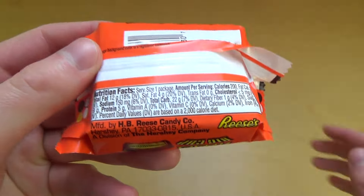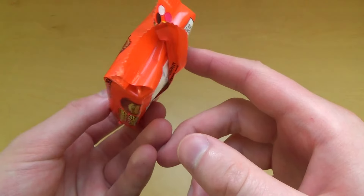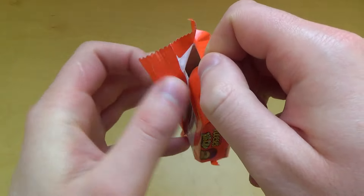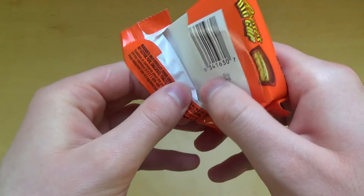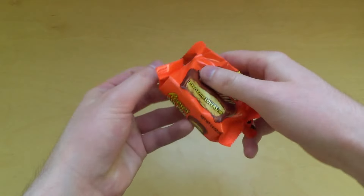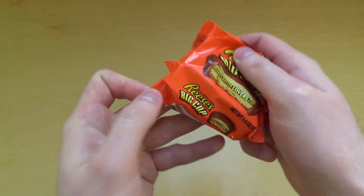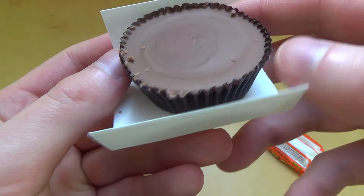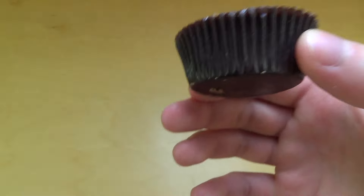There is no ingredients list — must have been in a bigger pack, but I got it like this. Anyways, I open it. As you can see it comes on a tray, and it really smells like peanut butter already. Here we go — it comes on a tray and then again on a paper cup.